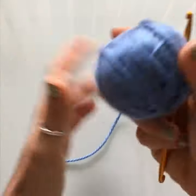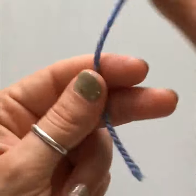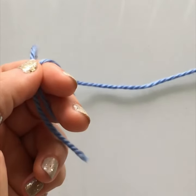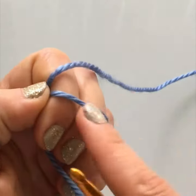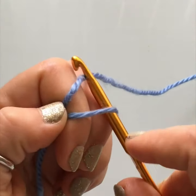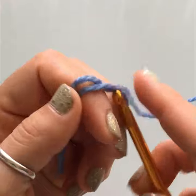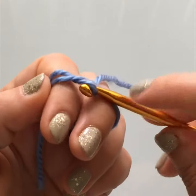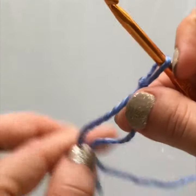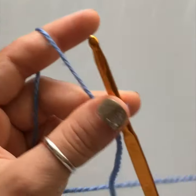To begin, you need a slipknot. Grab your yarn and wrap it around two fingers. Insert your hook into the loop, grab the yarn behind it, and pull through the loop. Hold it down with your index finger so it doesn't fall out, then remove your other fingers and pull on the two threads at the bottom to tighten your slipknot.